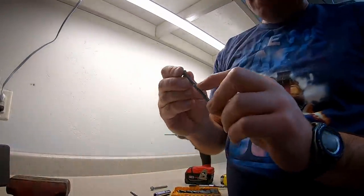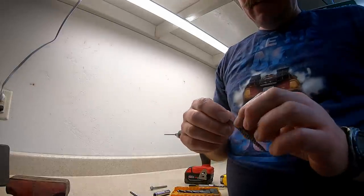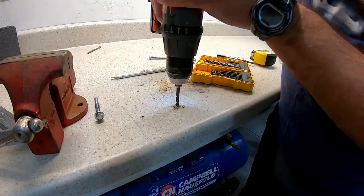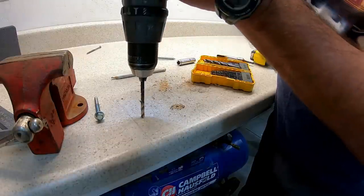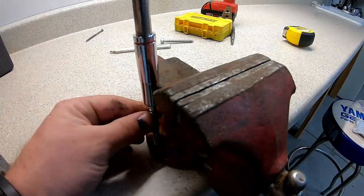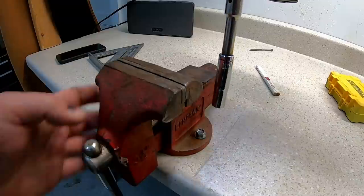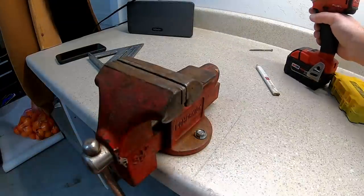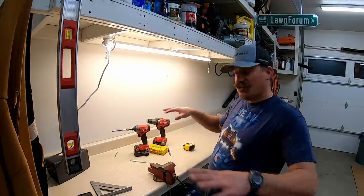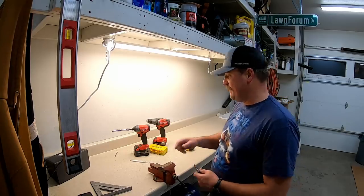I just need to remove that screw. You can see right there - that's where I was drilling from the top, trying to drill through the screw, so that was right in my way. There it is - with the installation of the vice, I am going to call this a success.